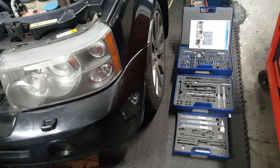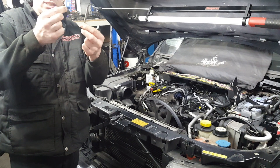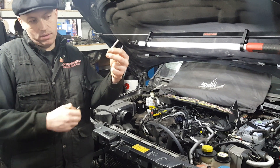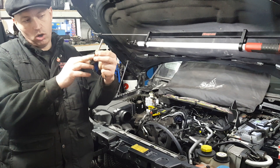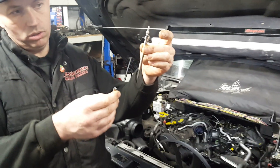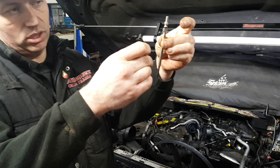The problem is that when the glow plugs should just come out, they come out in sections, just like that. This section here — the carbon build-up on it holds it into the cylinder head and they just snap. It should look like that. You can clearly see the difference.